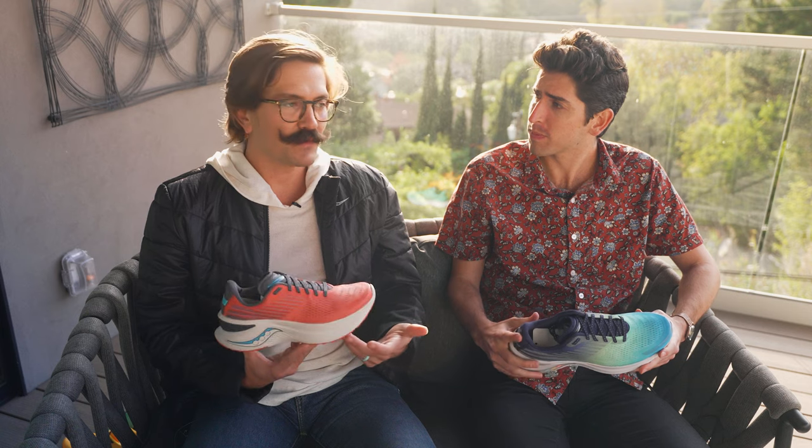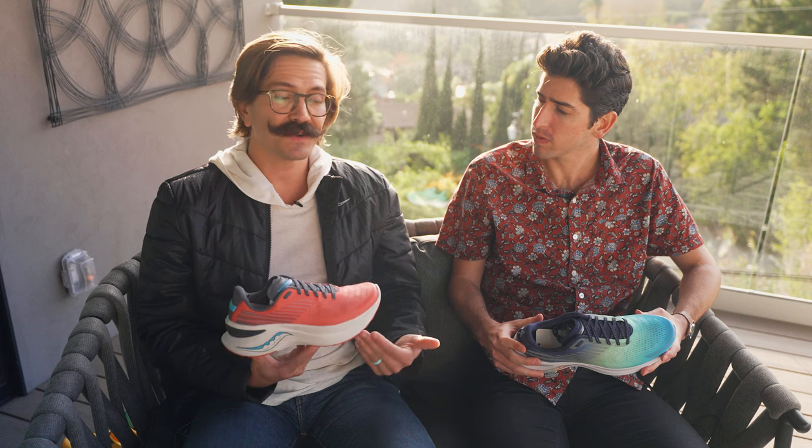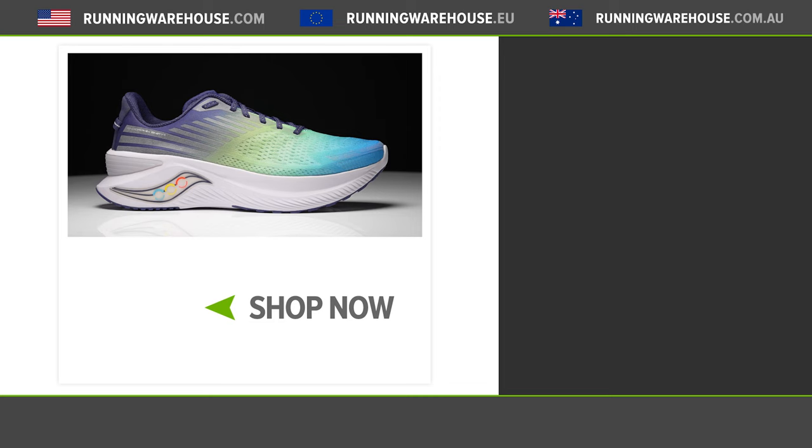The Endorphin Shift 3 is that daily trainer in the endorphin line. For someone comparing it to other neutral cushioned options from Saucony — like the Triumph or the Ride — if you want a lightweight, highly cushioned, energetic experience with that speed roll effect, the Shift is where you go. It's durable enough for every day, soft enough for any run, but has that resiliency, energy, and speed roll that the Endorphin line is known for. It's available now at runningwarehouse.com.